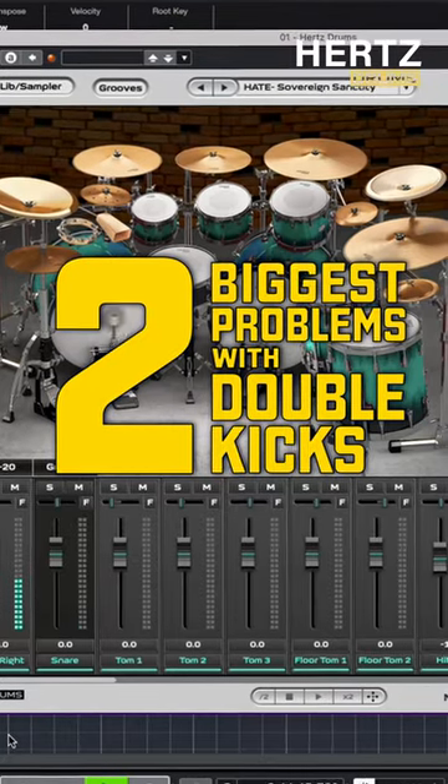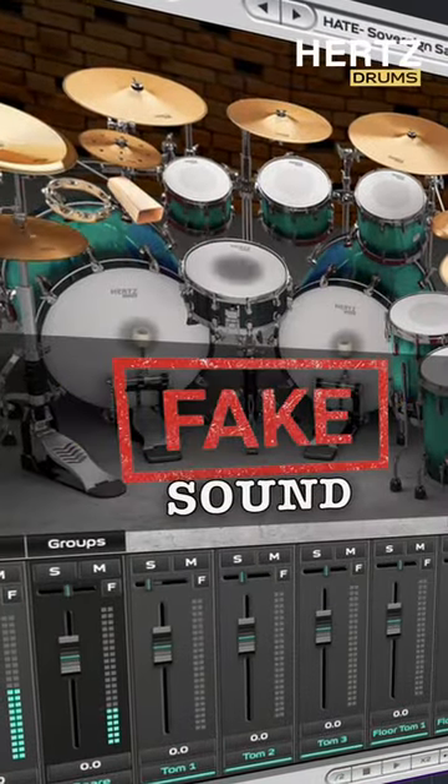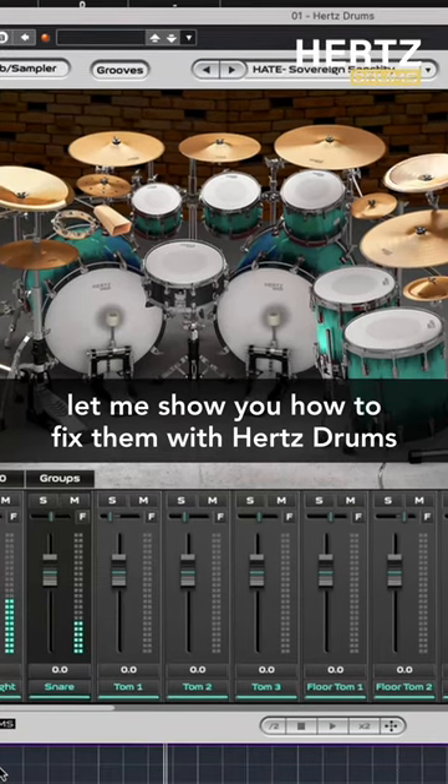The two biggest problems with fast double kicks are muddy low end and fake sound. Let me show you how to fix them with Hertz Drums.